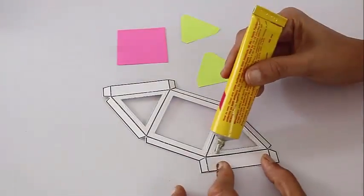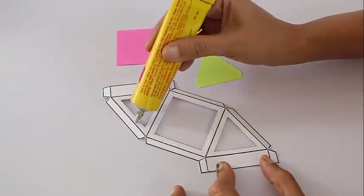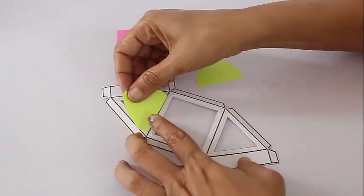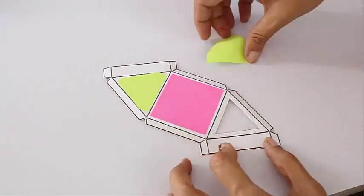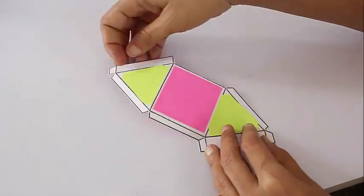Now take translucent kite paper of various colors. Apply some glue and stick a triangular colored paper onto the triangular window. Similarly, stick a pink one on the square, and another triangle on the other triangular window.